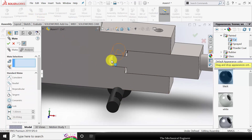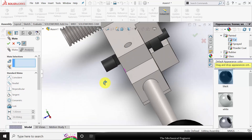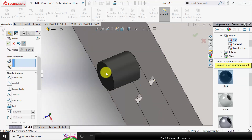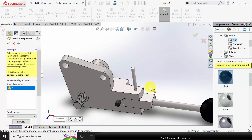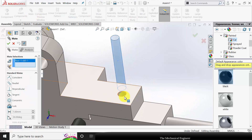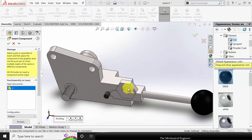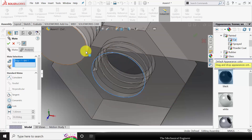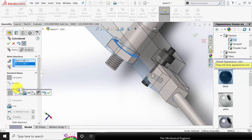Now insert the fourth component. Click OK. Go to Mate, select these two edges and make them concentric with lock rotation. Further, select these two edges and make them coincident. Click OK. Next, insert part number 5 — the pin. Go to Mate, select these two cylindrical surfaces and select concentric with lock rotation, and these two edges coincident. Now go to Insert Component and insert the nut. Go to Mate, select this edge and this edge and make them concentric. Click OK. Then select these two surfaces and make them coincident.